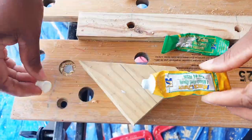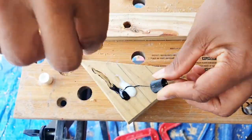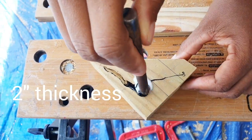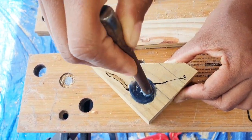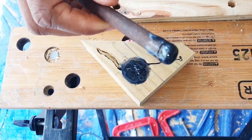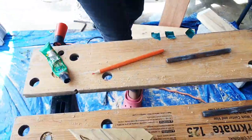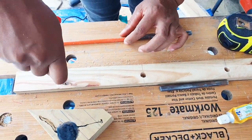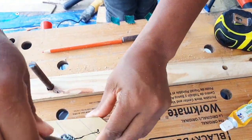I'm using some epoxy to set the dowels in place. This is optional, but because this is a two inch piece of board and it's extremely thick and heavy, I don't want the dowels to bend over time — I want the shelves to be extremely sturdy. You don't have to use epoxy or any form of glue; you can just tap them in with the hammer and leave them like that.